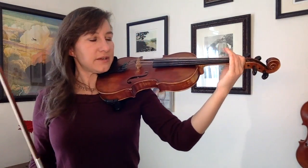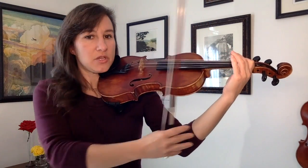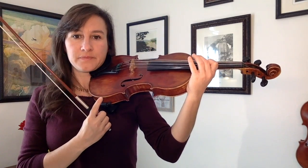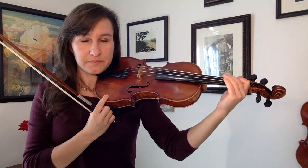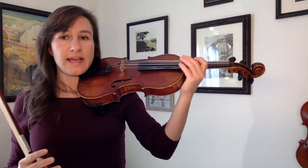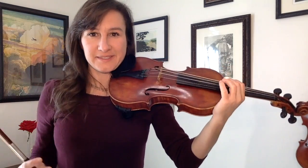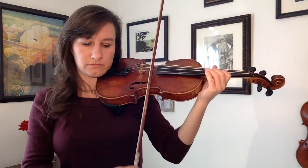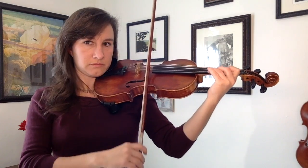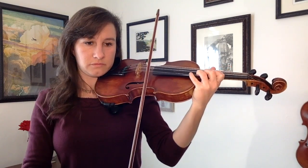Last of all, we're going to warm up the left hand with slides. With slides, we're going to put one finger down and, keeping the form of your arm the exact same, you're going to slide up the whole arm. The note that you slide up to doesn't matter — just slide up until your wrist hits the bout of the violin, and then slide your hand back down. Pitches are not important here. What you're trying to do is just be relaxed with the left hand. Make sure you're not gripping or pressing anywhere. Your thumb is relaxed and able to easily slide up and down. This is what it sounds like, and this is what it looks like from behind.